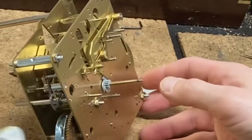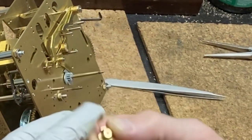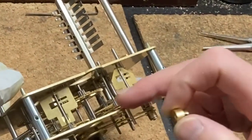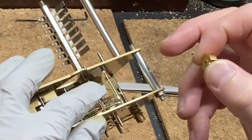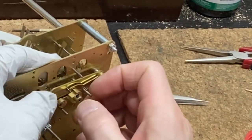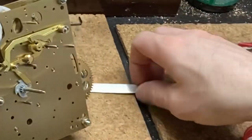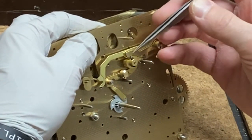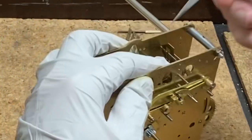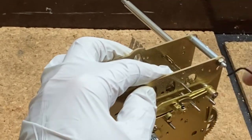Now I'm going to install the stop cam. There is a ridge on the stop cam that contacts the drop levers we installed earlier. When it is flush against the drop levers, that warning wheel on the chime side has to be at top dead center. So I'm holding the warning wheel at top dead center while I press that stop cam in — here those arms are against that flat ridge on the stop cam. Then when it's in that position I want to tighten it down.